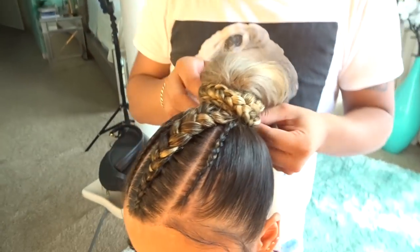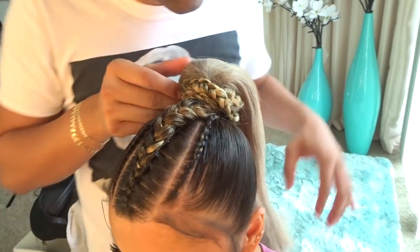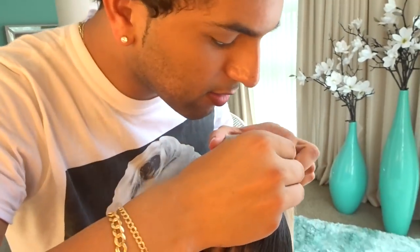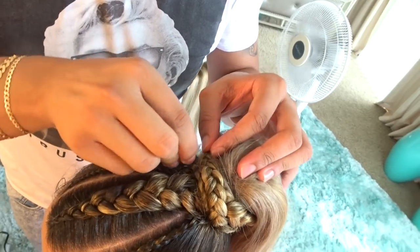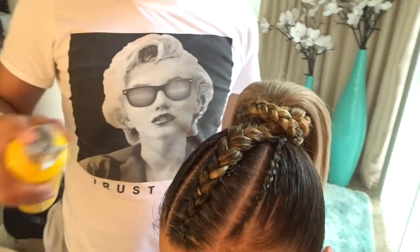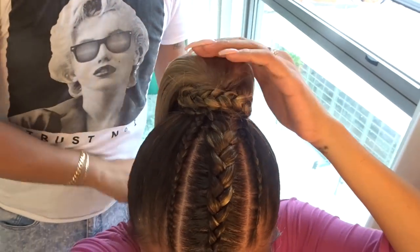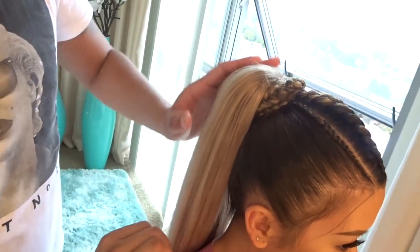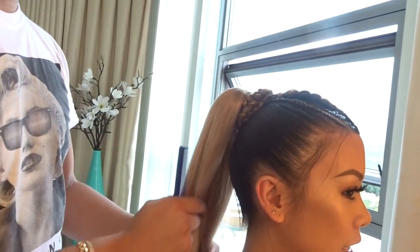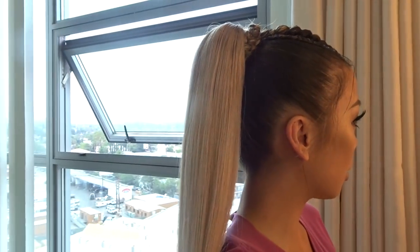You've got to secure that. The ponytail is pretty much complete. I did the three braids on top — super clean. Make sure you clean everything out, nice and smooth. The ponytail is straightened out a little bit. That looks great.